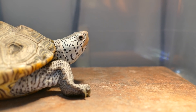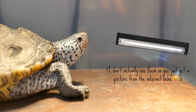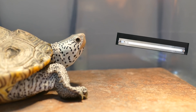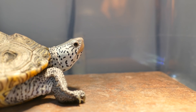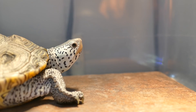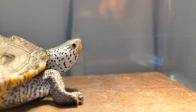Tube UVB bulbs are a little more expensive and usually fit in a standard aquarium hood. They are very safe, tried and true, and what a lot of people recommend. The only issue is fitting them with an above-tank basking area — you may need a smaller fixture. That's why I'd often recommend a compact bulb, but tubes work great as well. Either way, you're still giving your animal UVB.